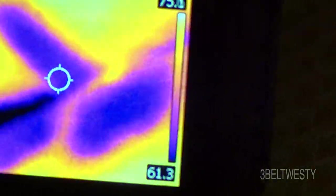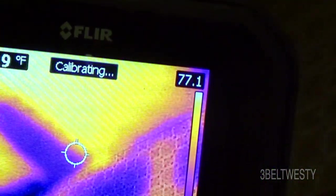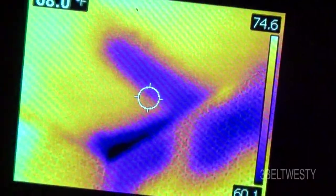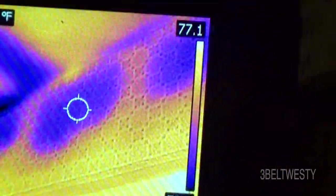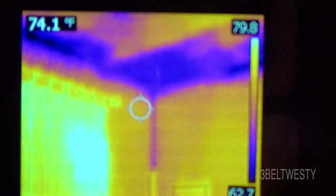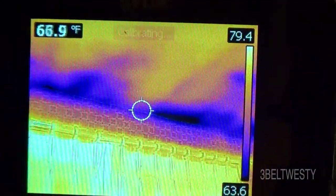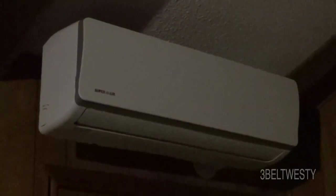It's 62 to 64 degrees down in that corner, so those areas are kind of marginal. There's also a water leak from back from Hurricane Katrina. You've probably got a beam or something at the corner of the house — there's a cold spot here above a window. And there's the mini split.